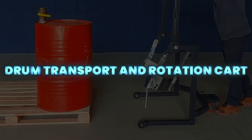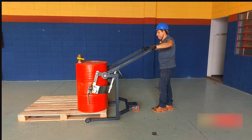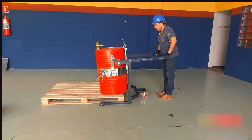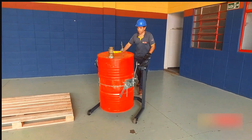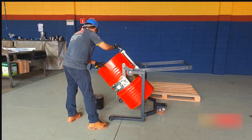The Drum Transport and Rotation Card is a compact, ergonomic solution for transporting, tilting, and removing 200-liter drums from pallets. It features a robust design with dual locking systems for secure handling, and allows controlled rotation up to 180 degrees for safe, complete emptying.